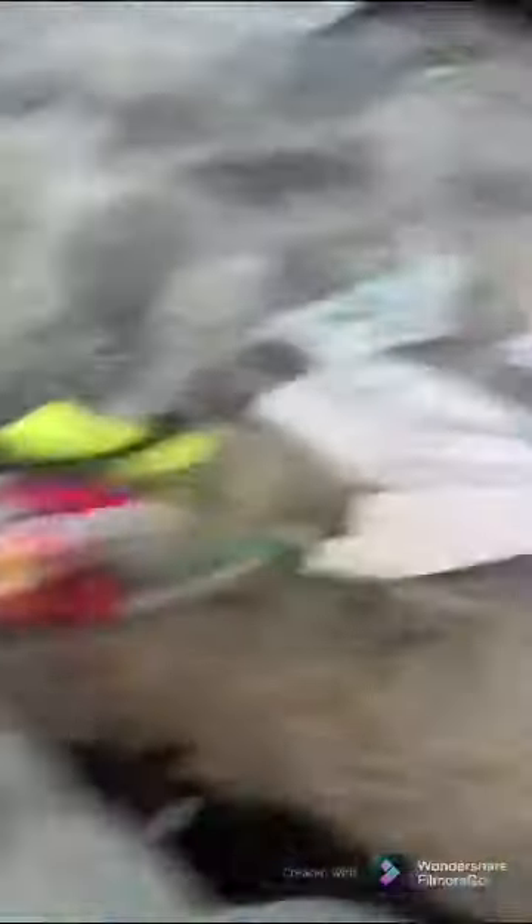Now I'm gonna do the second pile. Here's my cap. Now I'm gonna sort everything into piles, but first I'm gonna show you what's all here. So this is all what came out of the first pocket, second side, and then second. Now I'm gonna sort them into piles.